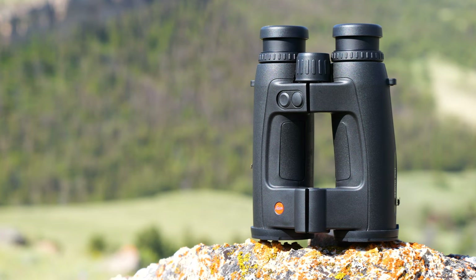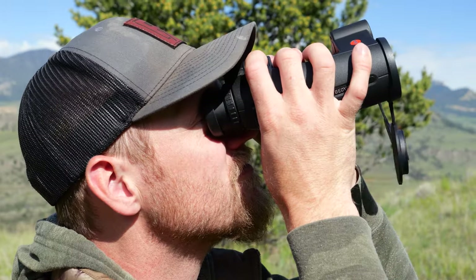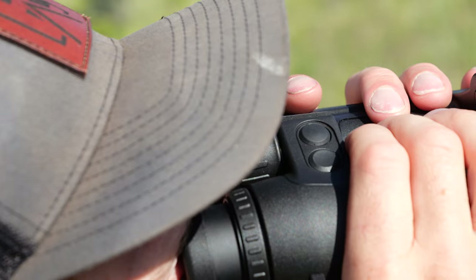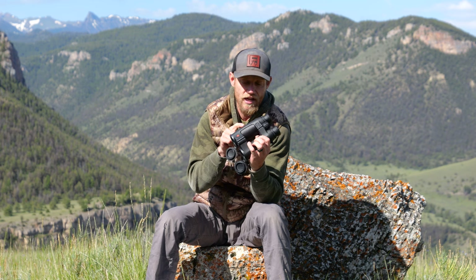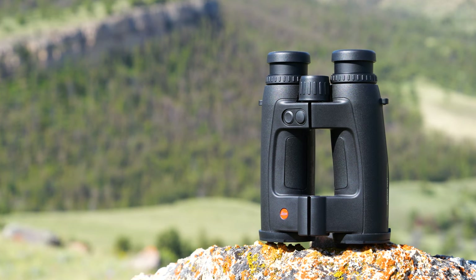Hey guys, Dan Picard here with Eastman's Hunting Journals. Today we're going to do a review on the Leica GeoVid Pro 10x42. Check our channel and subscribe while you're there, like this video, and check out a previous review done by Scott Reekers on the 10x32 GeoVid Pro's cool optics.